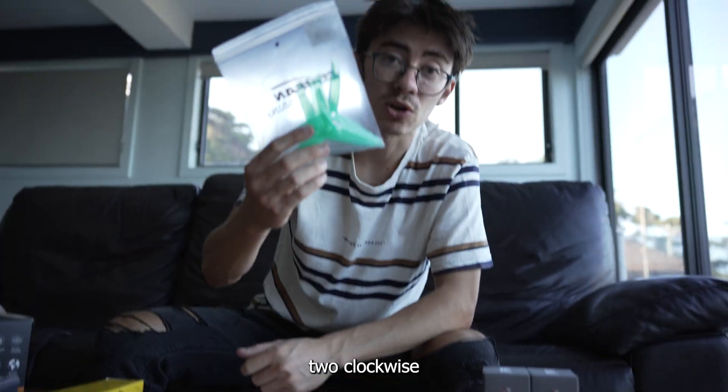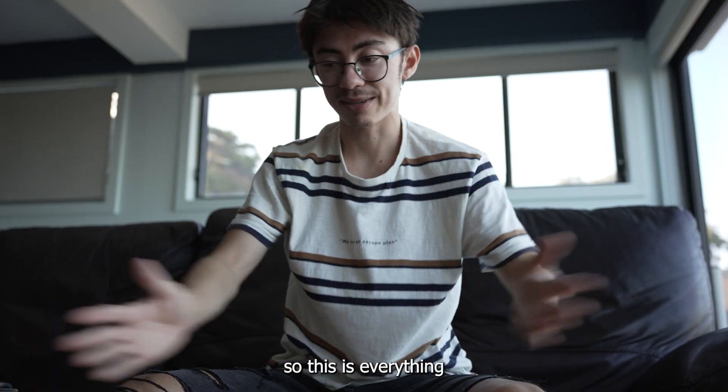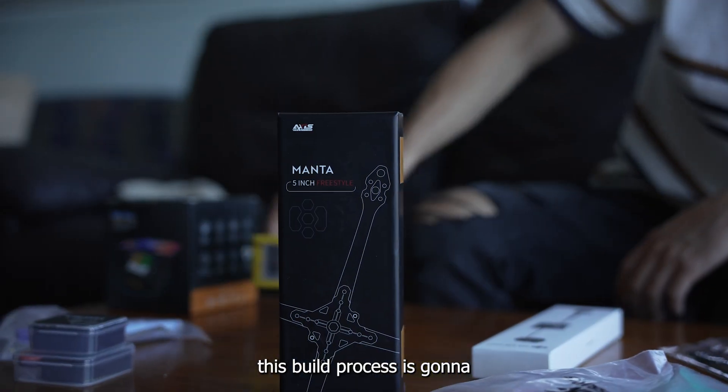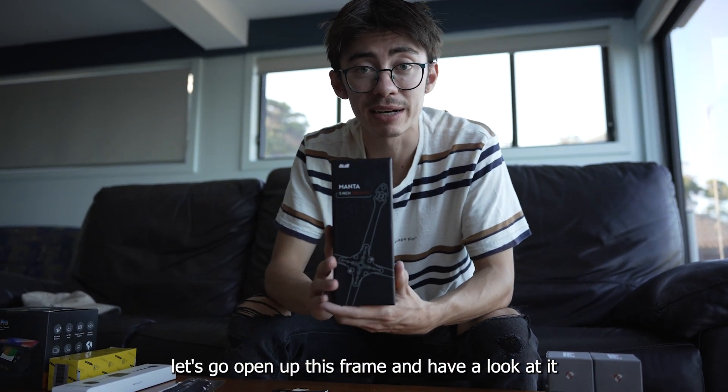So this is everything. I'm excited to build this. What's first - the frame? This build process is going to be a few days I think. Let's go open up this frame and have a look at it.